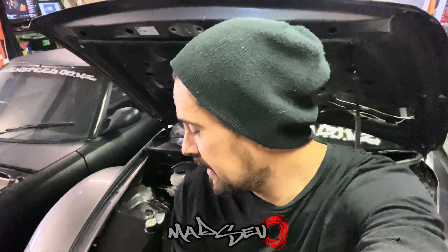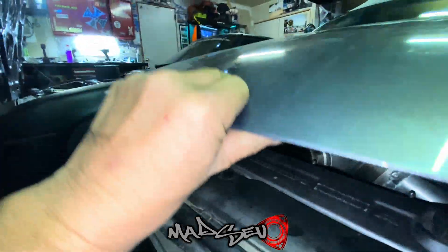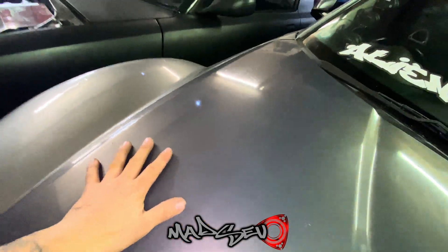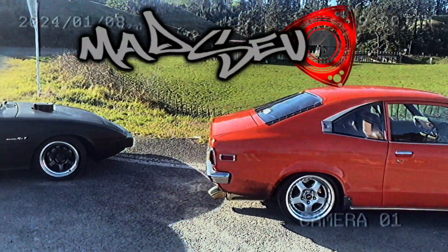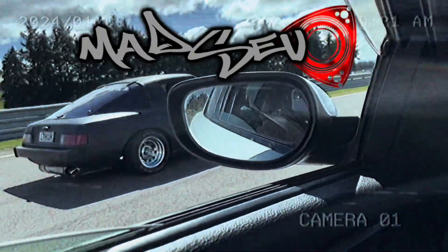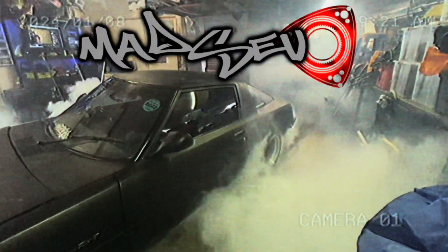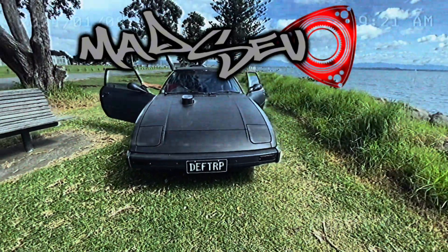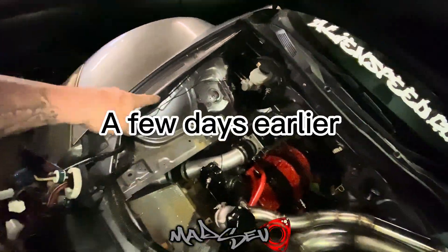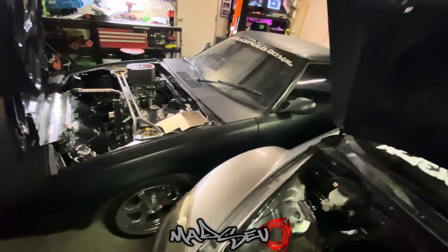In this video we're back working on the RX-8, working on the cooling system - or the start of it. I've started removing some of the wiring loom up through here. Didn't get very far - this whole front bumper needs to come off to get to the wiring behind the headlights and whatnot, and I'm not doing that now.